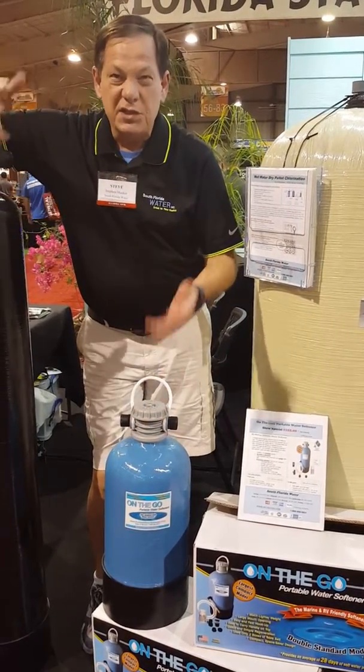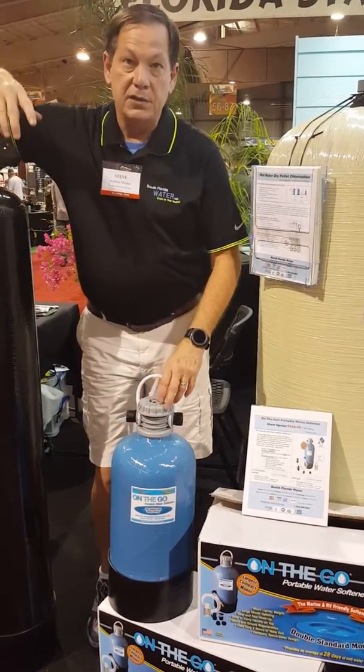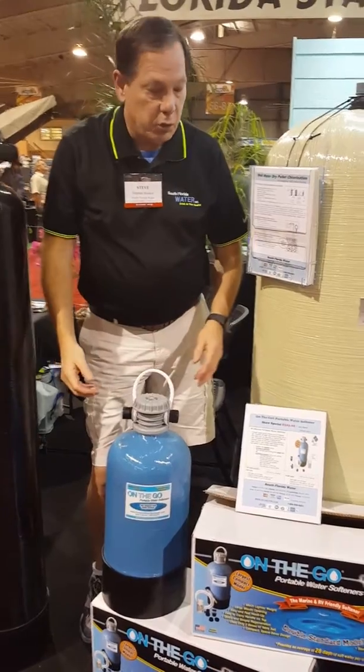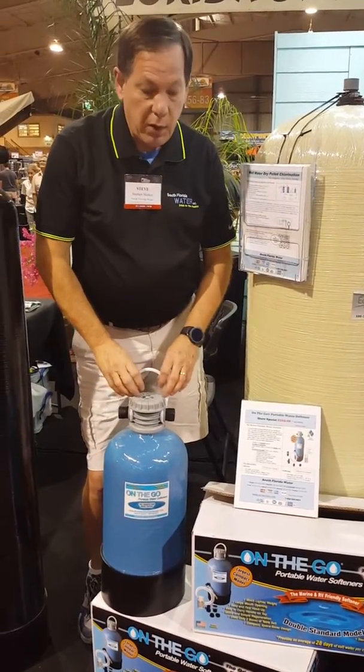Also, it gives you a lot more suds, and it does a good job of rinsing all the soap off of all of your products, and even in the shower it'll rinse it off of you. It gives you great skin and hair.